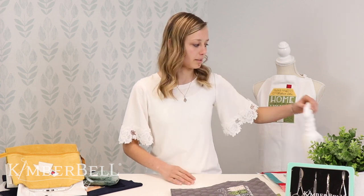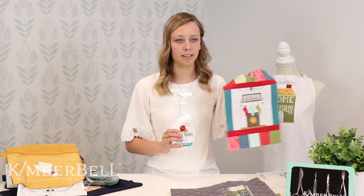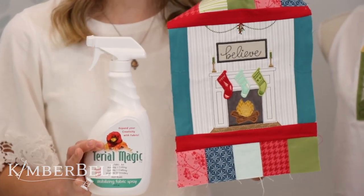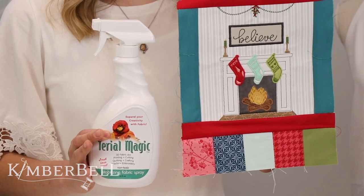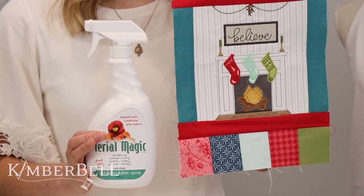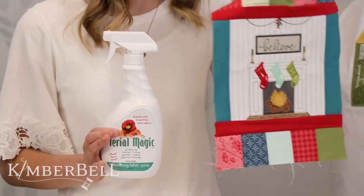There are times when I personally am doing raw edge applique that I choose not to use that because I want a little bit of a frayed look on the edge of my project, depending on what I'm doing. Another thing that we use is something called Terial Magic — that's what we used on the fire, along with the FrayCheck. Terial Magic is a starch spray and it's a pretty heavy starch spray. As you spray it on there, it gives your fabric a really stiff finish, so when you cut those edges, they won't fray as much and it'll give it a really clean look on the outside.